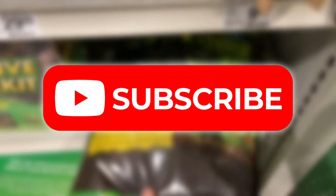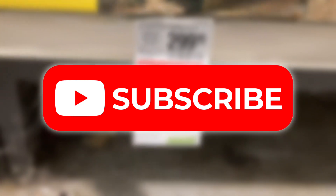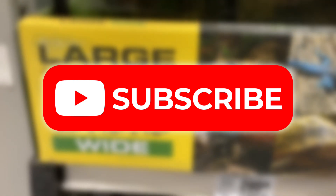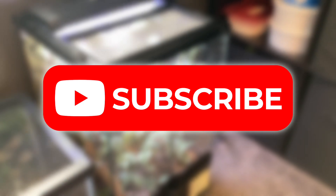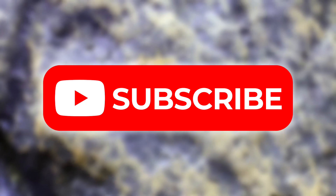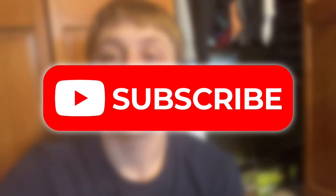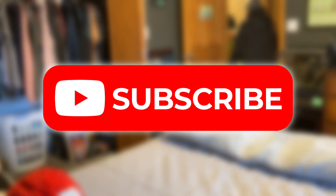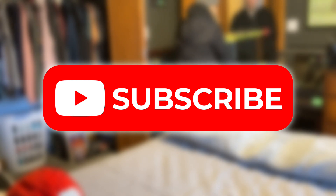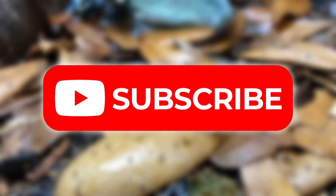Hope you guys enjoyed this update video on my bioactive dart frog tank. I know this video is a little late for new year's but I had a lot of footage to go through, so I'll probably split this into two parts. Watch out for part two — in that video I'll give an update and do maintenance on the other bioactive tanks, share my goals and plans for the upcoming future, and give a sneak peek at a big project coming. Anyway, thanks for watching and supporting the channel — peace, see you all, bye bye!